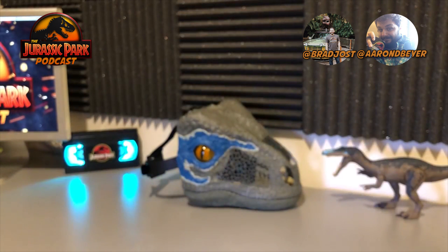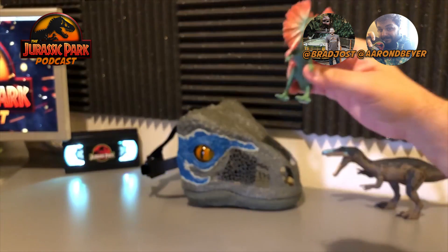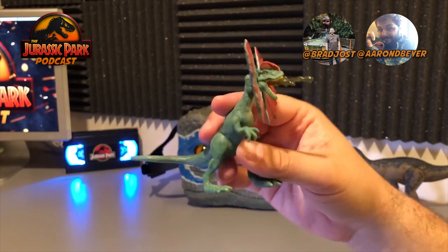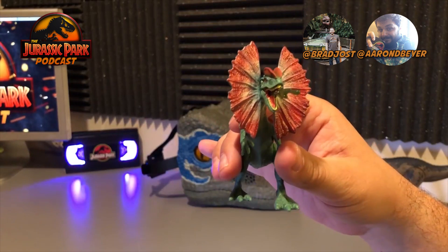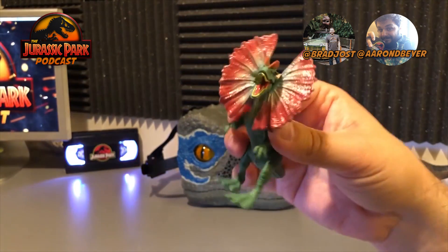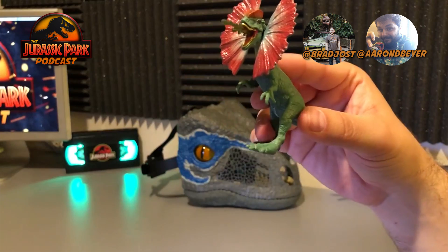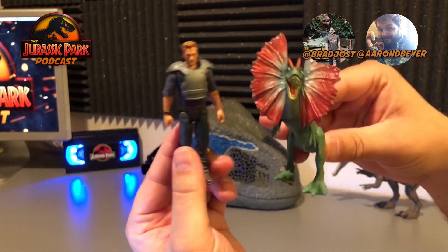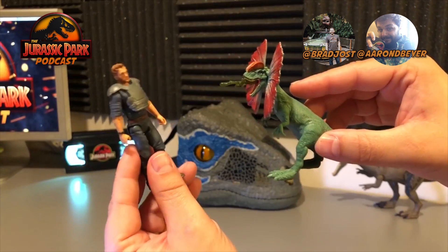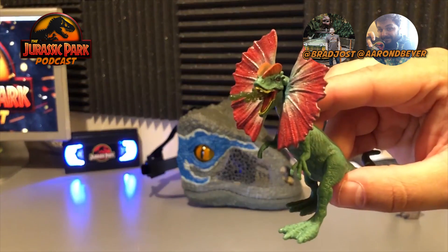Why don't we move on to the last item sent from Mattel — the Dilophosaurus. They gave us the green Dilophosaurus with a big red and white frill and red crests on the top of his head. I like it quite a bit. The scale is appropriate to the human figure — if you imagine Dennis Nedry, it looks right. Maybe even a little bit smaller in the actual first movie, but scale is very good. And it's got the spitting function coming out of the mouth, though it doesn't actually do anything — the venom just kind of plugs into the mouth, and you can take it out if you want.